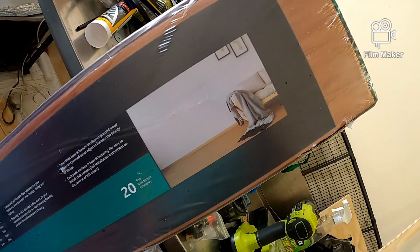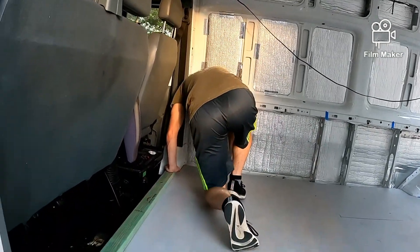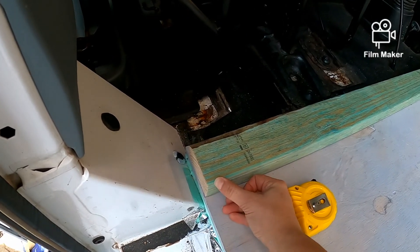That's where it's going to look back! Is that flush on that side? Pretty good there.